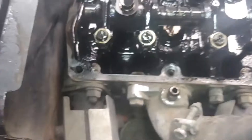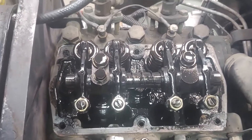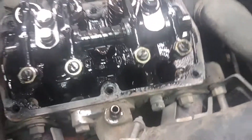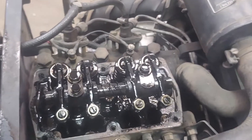Now I'm going to find the compression stroke on cylinder number two and check it as well. A little tip: put your PTO lever in third gear — it gives you more mechanical advantage and makes it much easier to turn the motor over. Same principle applies for checking and adjusting.